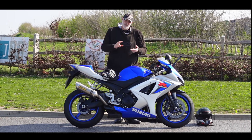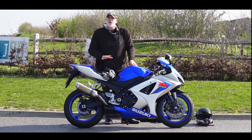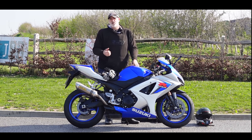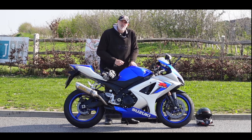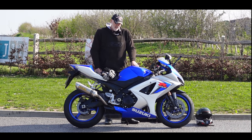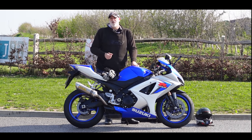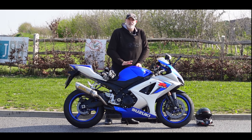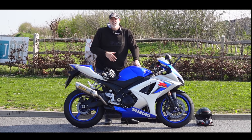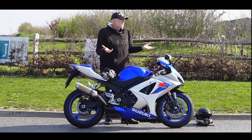Yesterday I put up a poll on YouTube about what video to record today. There were two options: an update on the GSXR - how I'm getting on with it, what I've done since the last video - or testing the H2 comfort modifications on the road. As you can see, there was a massive response to find out the GSXR update, so here we are. I'm going to take you out for a little spin.